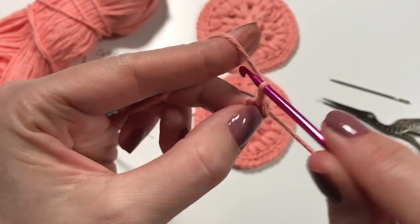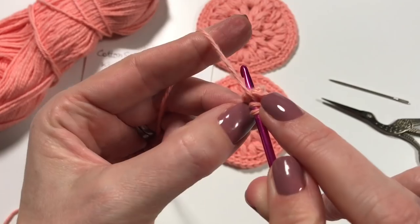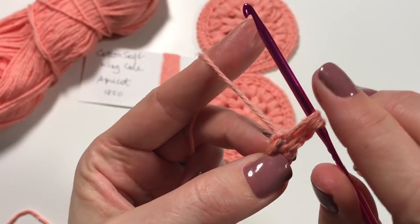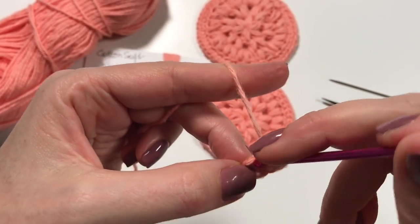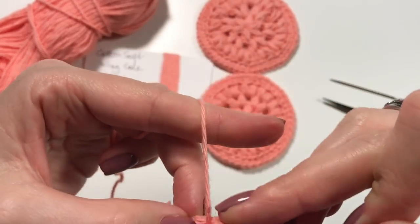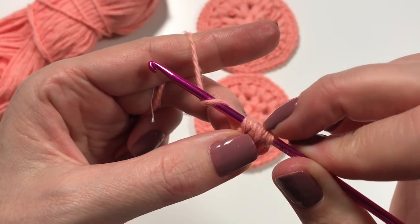Then you are going to chain two — you might need to chain three depending on your tension. Yarn over and insert into the circle, pull up the yarn as high as you can. Keep all these loops on your hook, yarn over and go back into the circle pulling up again as high as you can. Do that three times, so you have seven loops on your hook.